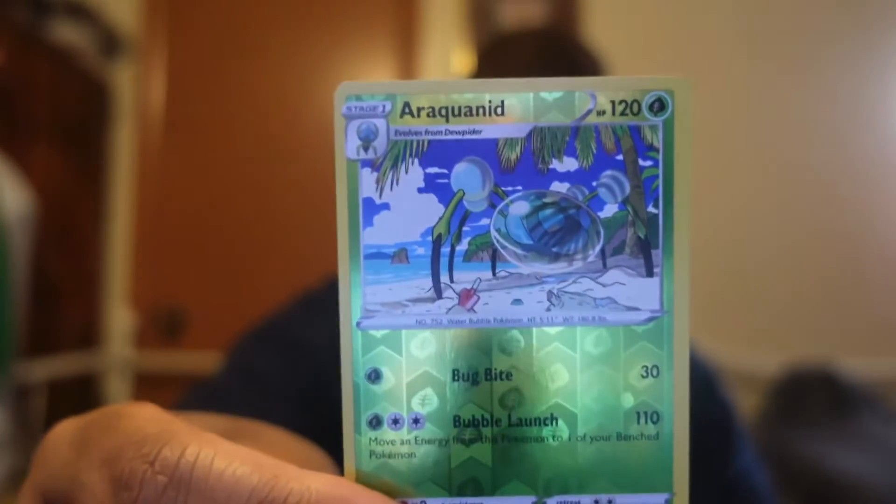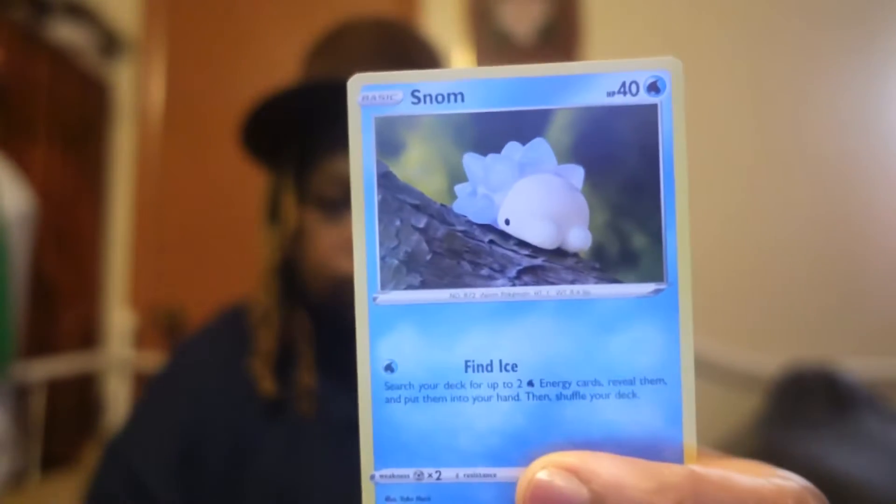Wait a minute — they changed the card, they changed the little card in these. One, two, three — shuffle this. Let's see what the energy card is. Oh, a holo! Okay, one of these. Oh, a Jigglypuff!